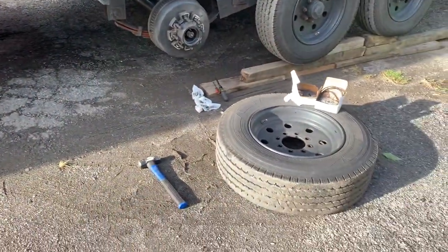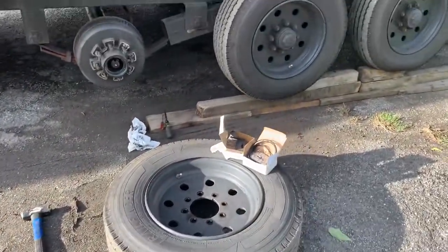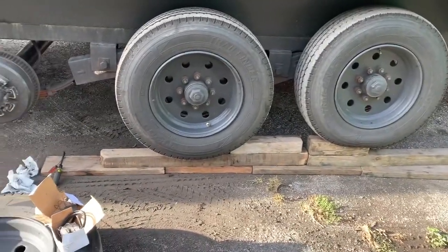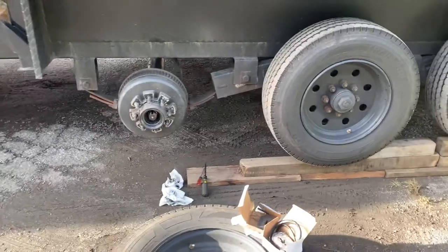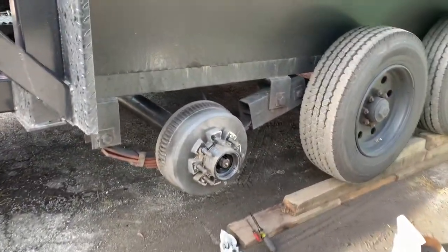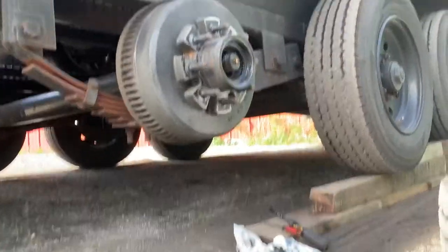Alright guys, today I'm gonna show you some maintenance on the trailer. I'm having issues with my brakes. As you can see, I put it up on some blocks to get this tire off. I have a full load here, so I figured this was the easiest way to look at it.